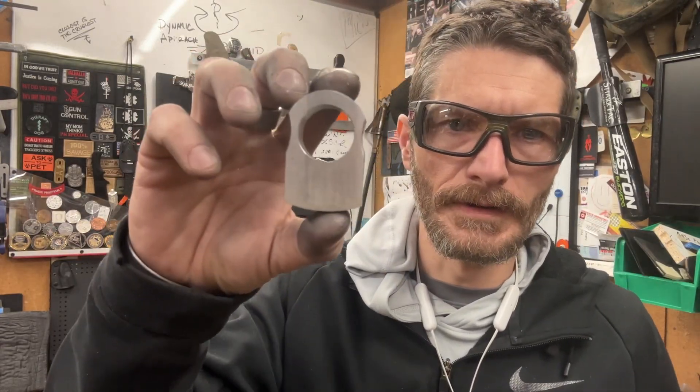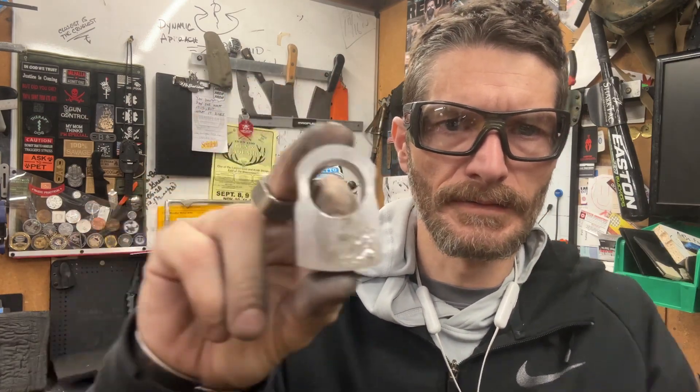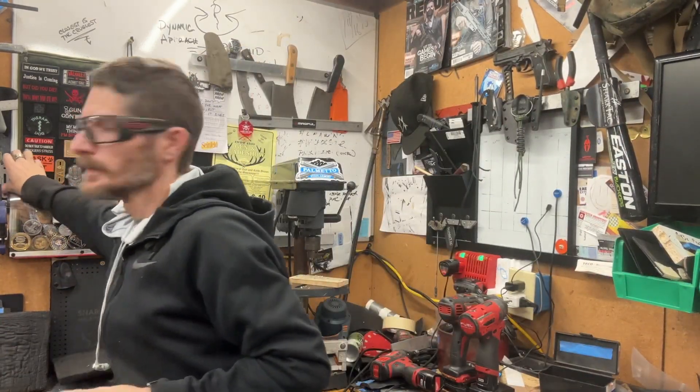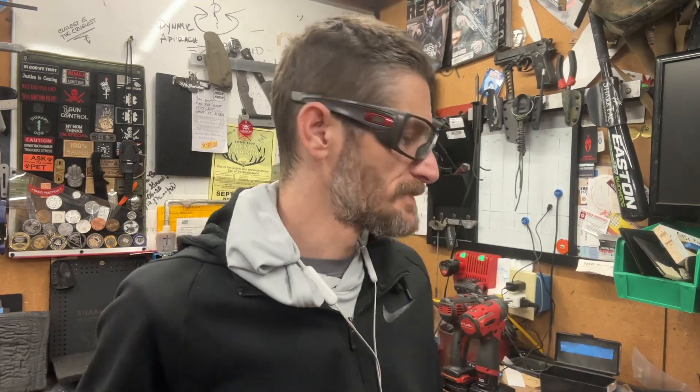I'm going to show you a little update to what I've been making for years. This is a Dysnuck, which I've been making for quite some time. On the wall back here, you can see that — it's the double one referred to as Dysnucks. I can look on my CNC to see when the file was transferred, but somewhere around 2014, and then modifications in 2017.